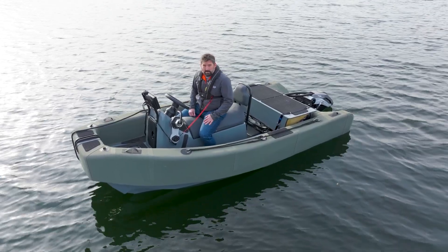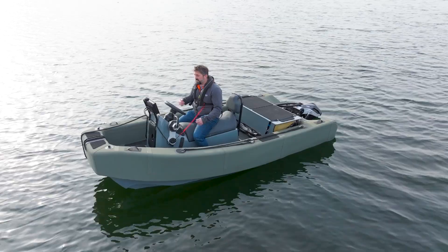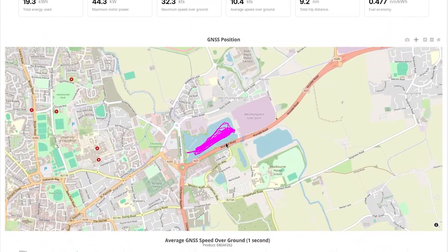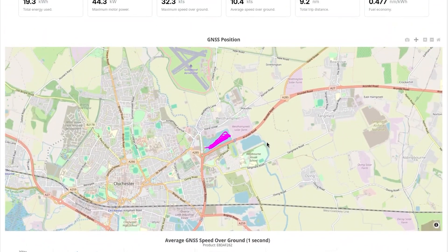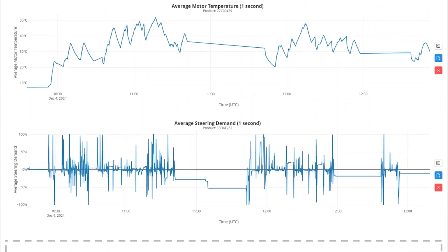The boat is set up with a RAD bus system, so we've got one of our 4G data nodes in here and we're sending all the data live up to the RAD cloud so we can look at it afterwards — temperatures, velocities, rates, currents, volts — all the data we log on the boats.